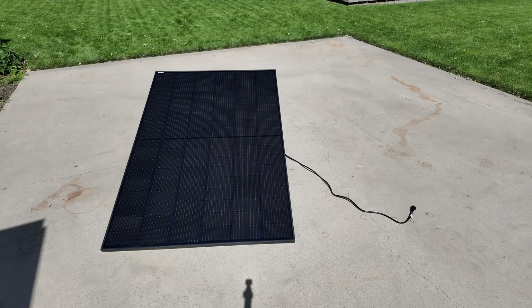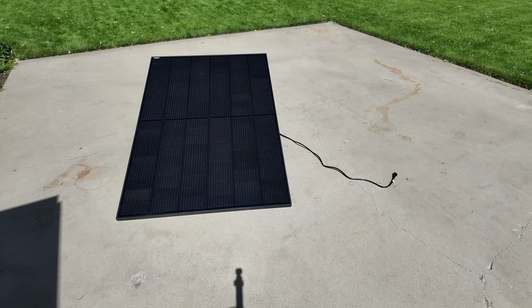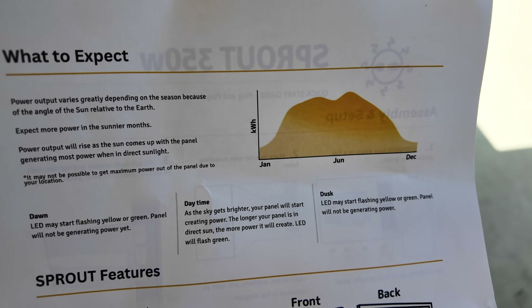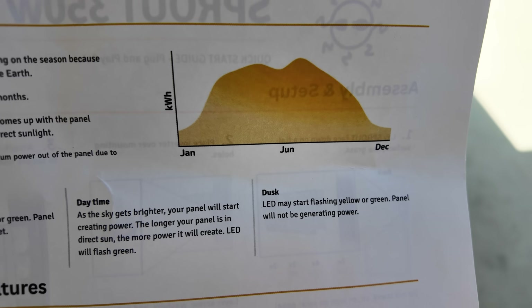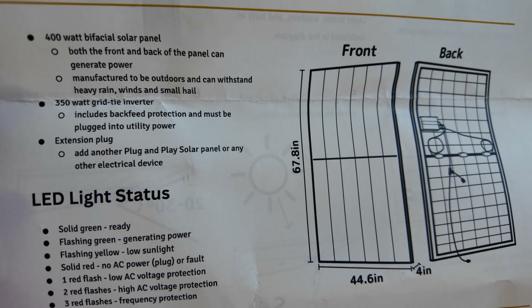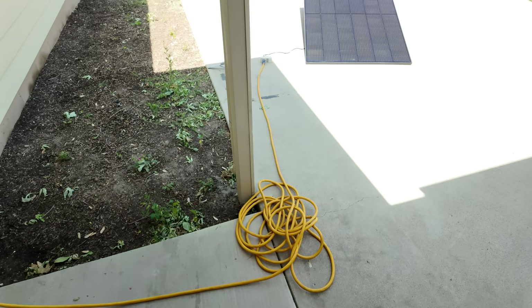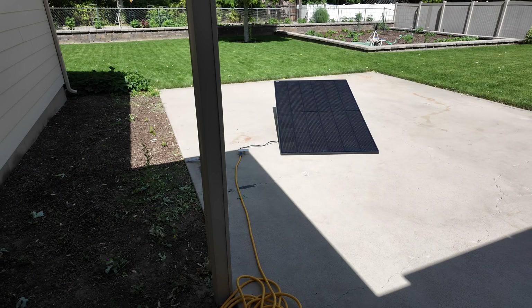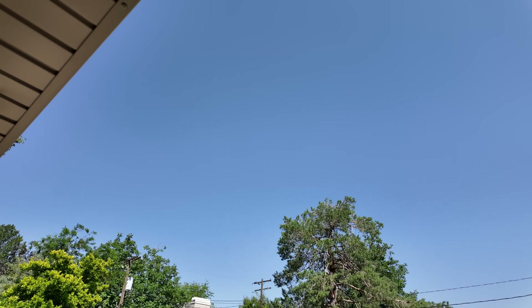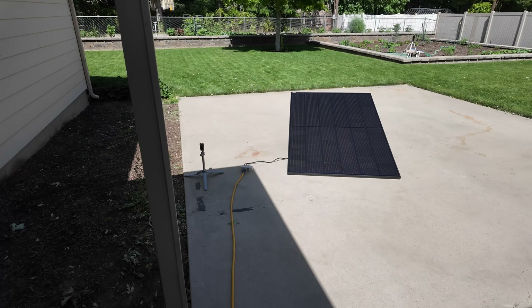The panel is in the sun now. The back of the instruction sheet has a nice graph showing how, here in the Northern Hemisphere, you'll get more sun in June versus December. The inverter is a 350-watt grid-tie inverter, so we should get something close to that today. Conditions are good — it's somewhat cool and it's actually June 21st, the longest day of the year.